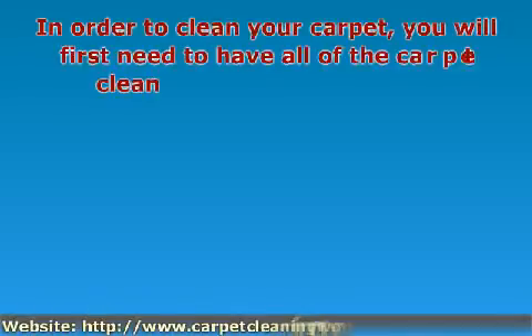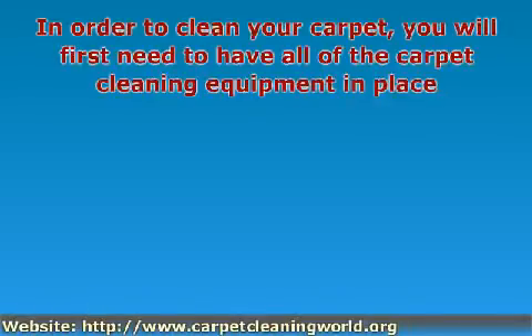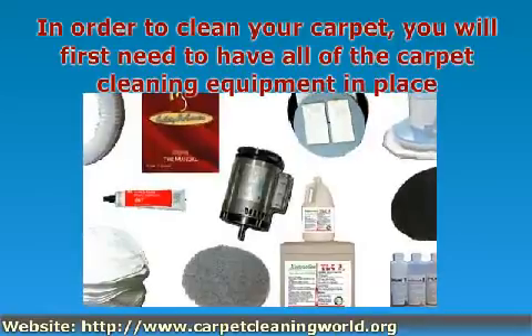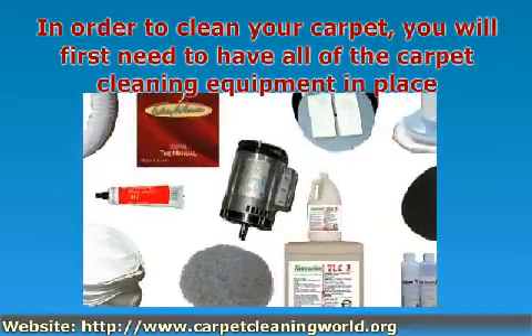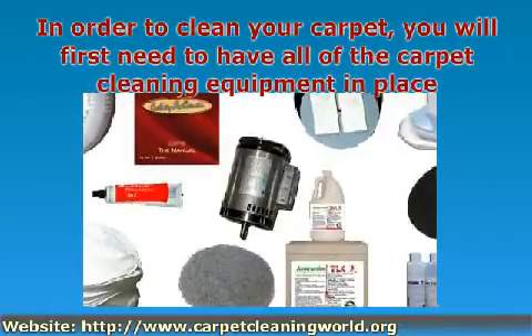In order to clean your carpet, you will first need to have all the carpet cleaning equipment in place. The carpet cleaning equipment that you will need consists of carpet cleaning machines, accessories and supplies, all of which will make the task much simpler.